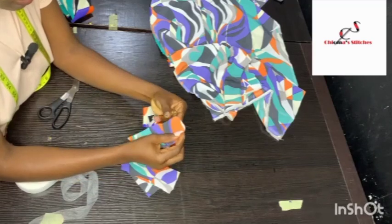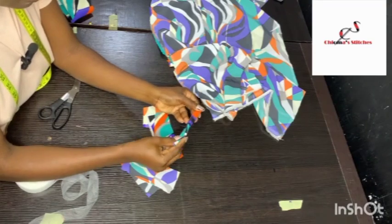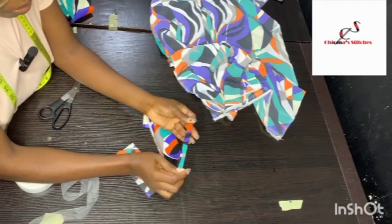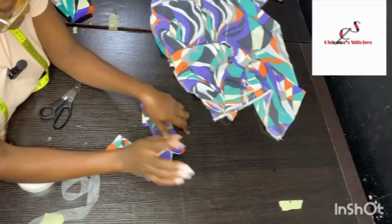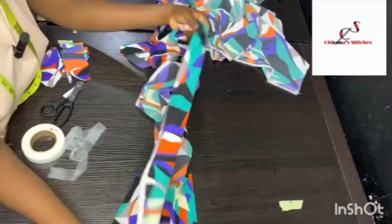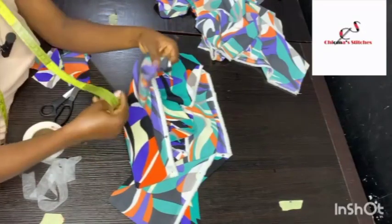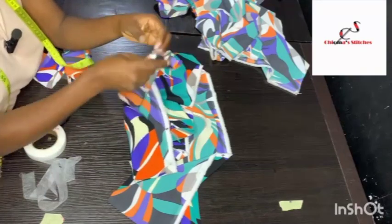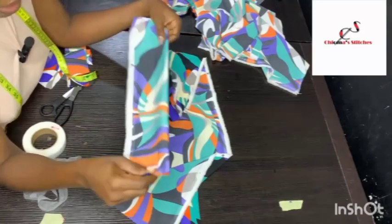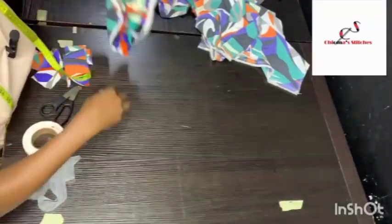I'm going to fold these strips and make loops with them — these loops will be for the belt. We're going to be using belts on the waistline because the dress is free, so the waistline needs to be held together with a belt to give it curves and shape. For the belt, I cut a long strip from the leftover fabric. When folded in half, the width is about 3.5 inches; after sewing with half-inch seam allowance and turning inside out, it will be 3 inches wide — that will be the rope or belt for this dress.